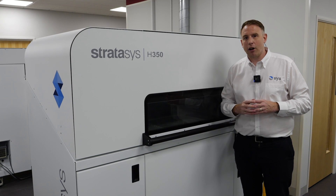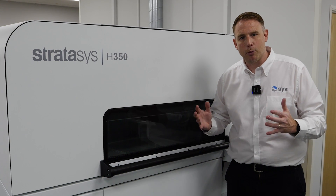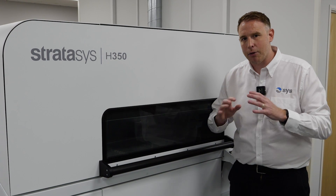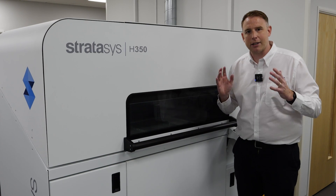The H350 is the perfect technology for producing production parts. This machine will allow you to produce multiple parts with no tooling, with a high nesting density, and also giving every single component the same thermal experience throughout the build chamber. Today we're going to show you the whole process end to end.